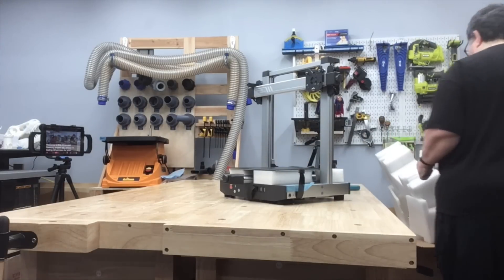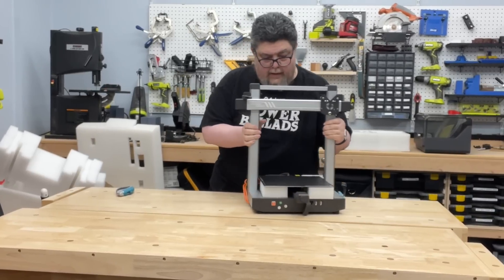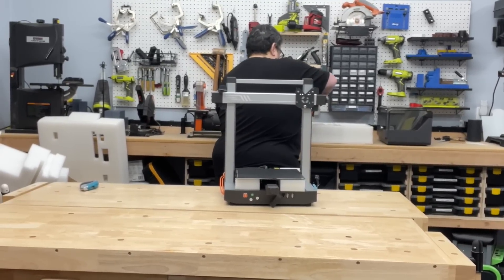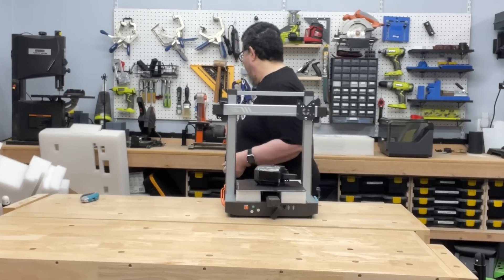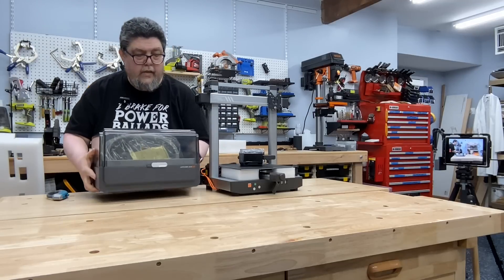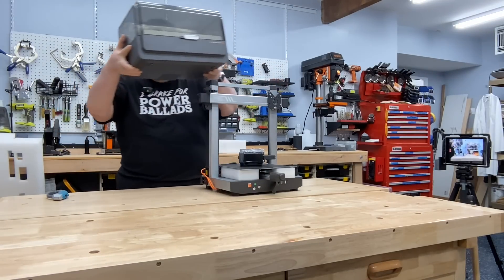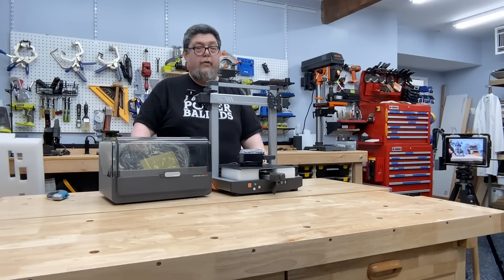It looks like I'm going to have to read the directions — mount the extruder up here, put the filament feeder next to it. This is where the Bambu Lab has an advantage, because Bambu has a nice mounting spot above it, which means it doesn't take up extra wide table space. But hey — four filaments, one printer. It's still very cool.